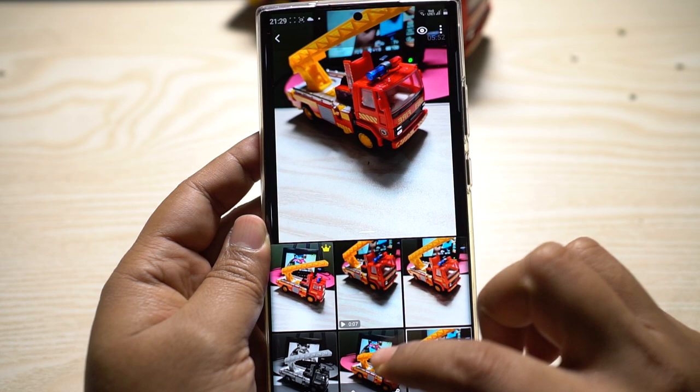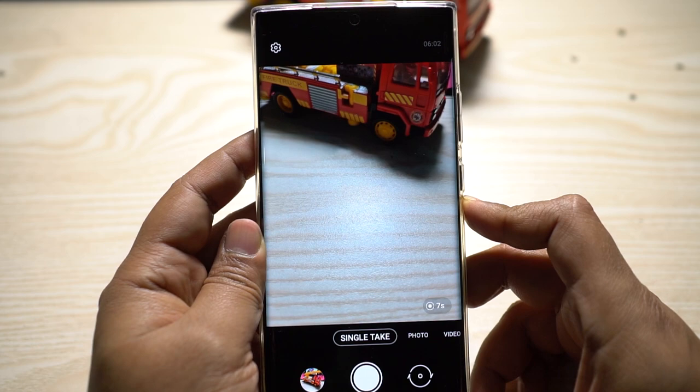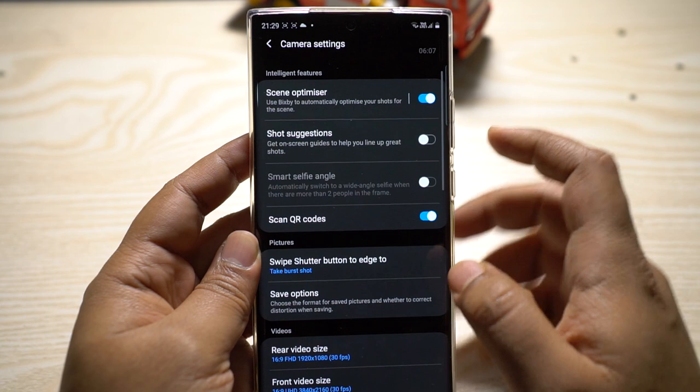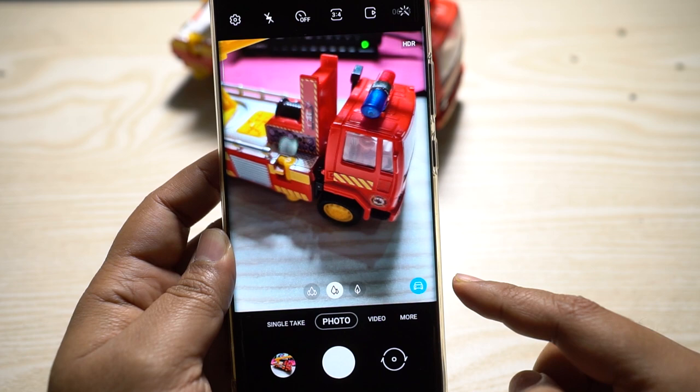The Single Take feature is actually very good. Next time you're on a tour with really short time at any place, just take a Single Take video and the phone will suggest and capture the best shots. It's also useful for taking photos of your kids so you won't miss a good moment.